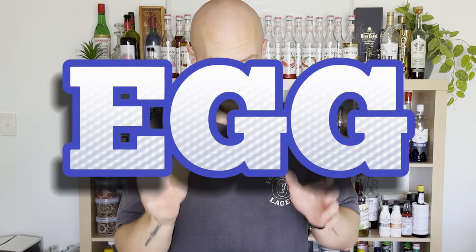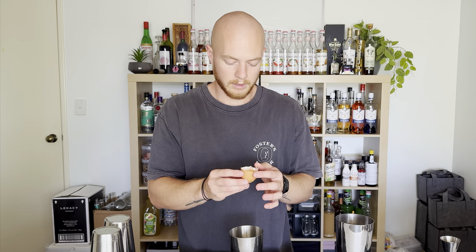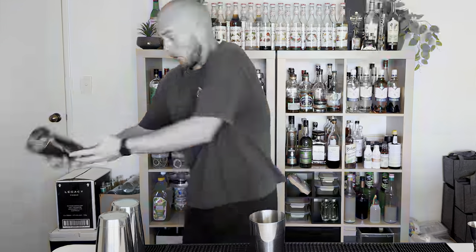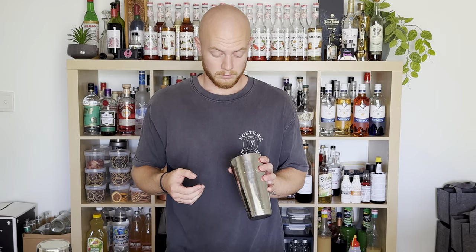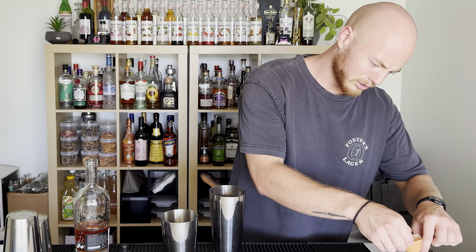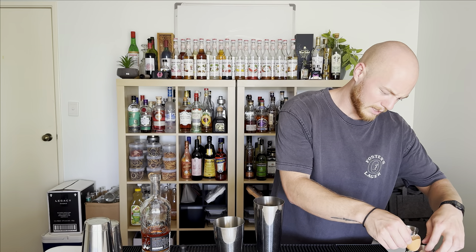Last ingredient — egg white. Now to get it super fluffy. Now I have to move the egg. Can't you just go away? Get out of the way. My ice is gonna melt, I'm gonna have to clean the floor. The egg white is stuck in the jigger. There we go.